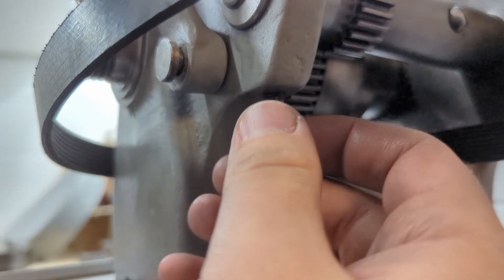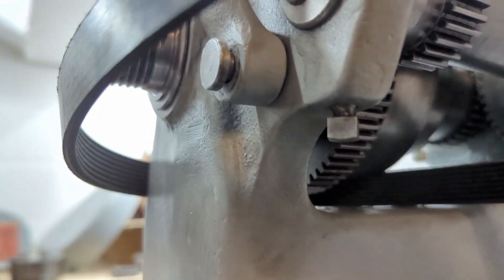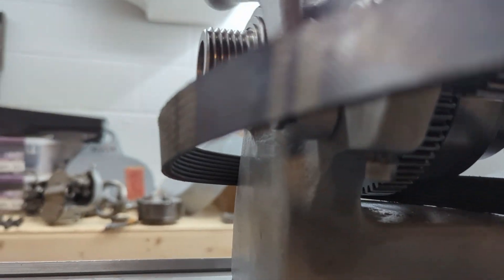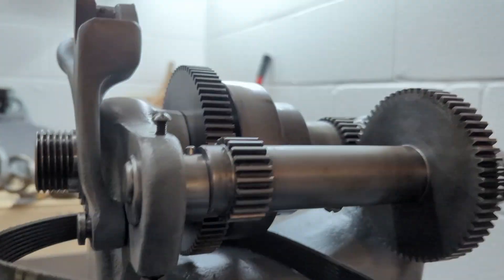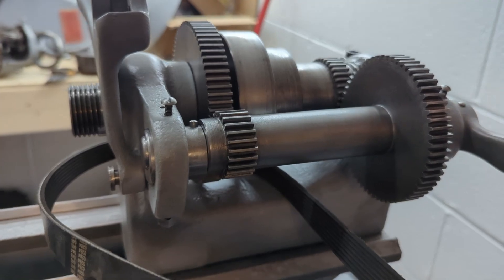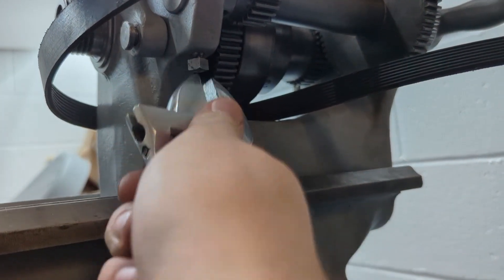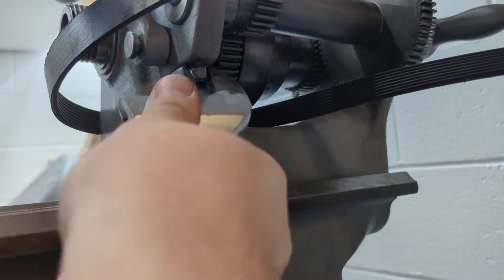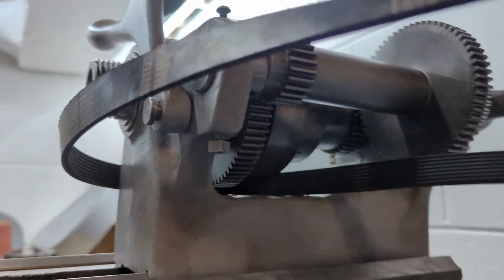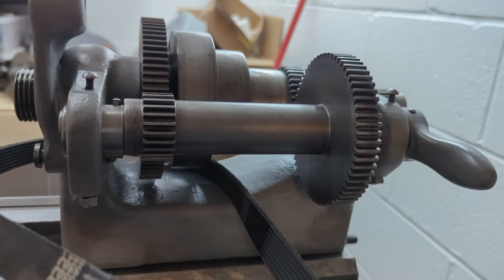This is the tensioner bolt right here, so we're just going to tighten that up by hand until we have a decent amount of tension on it. There's a spring in there that moves a bushing that rests against the shaft. Testing the tension — pretty good, but a little loose — so tighten up a bit more with the adjustable wrench, just give it a couple turns. Verify that tension again — a little less play in it. Happy with that, we'll leave it there.